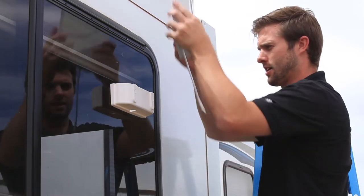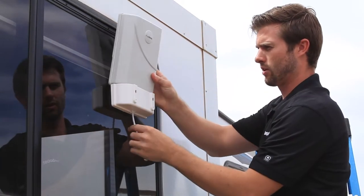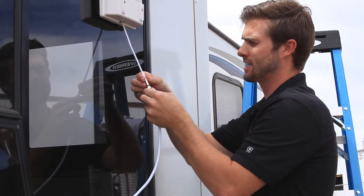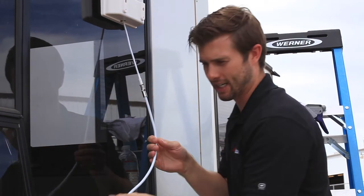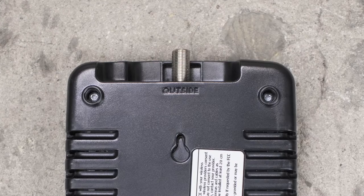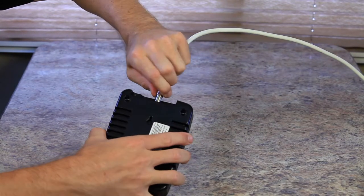Then take your outside antenna and feed the cable through the slot in the mounting bracket. Take the cable and connect it to the outside antenna. Then run the cable inside the RV and connect it to the booster. On the back of the booster, locate where it says "outside" and take the outside antenna cable and connect it to the outside connection.